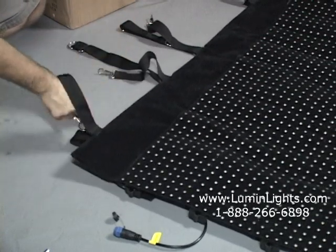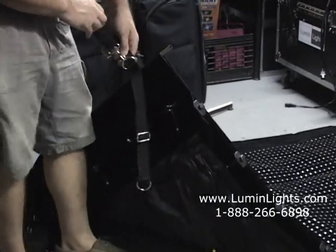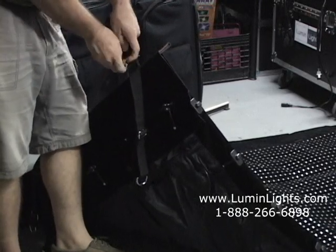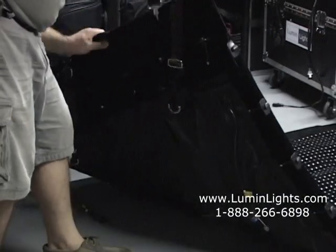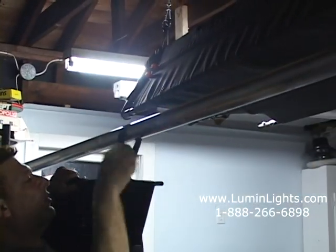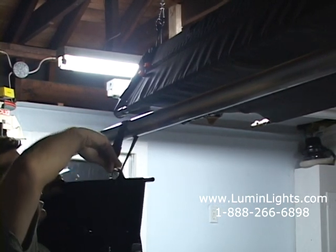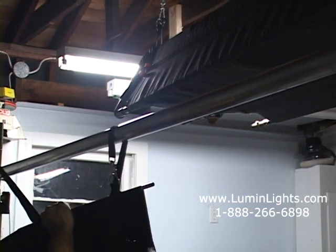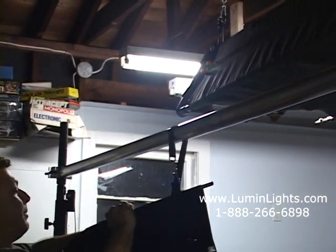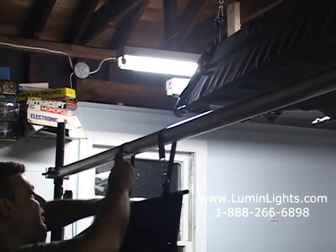Now we're going to hang our first piece of 4x8 drape. I'll grab my straps, catch this over, and catch onto the ring. Normally I would suggest doing this with two people, but as you can see one person is capable of handling the smaller size drapes. We've got to set the clamp on.